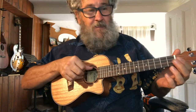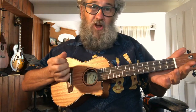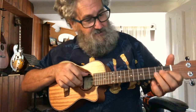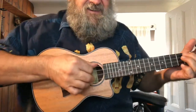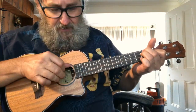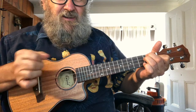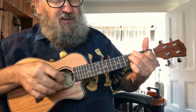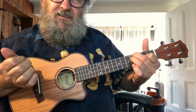Strings 2, 3 and 4. Open gives me a C chord. D minor. First finger — you all know how to play a D minor. And if you move the D minor up without playing the open string, you get an E minor.